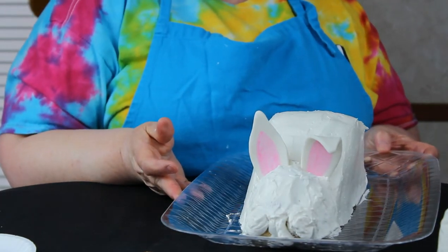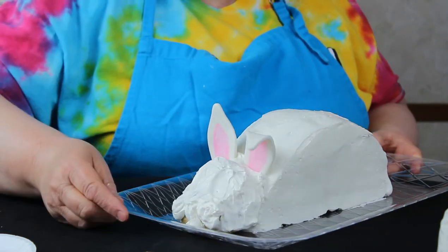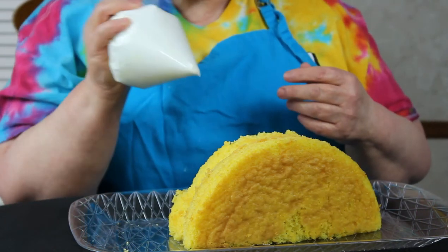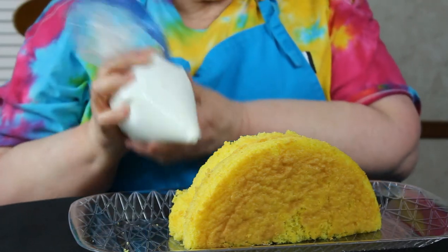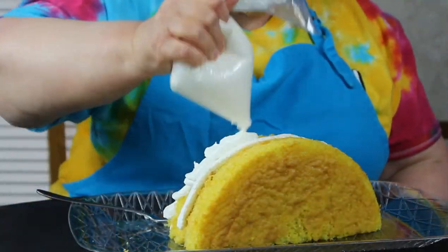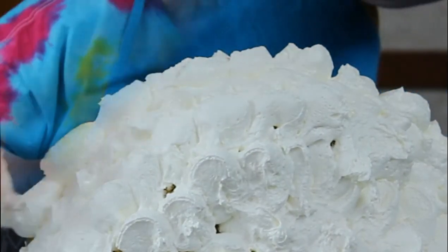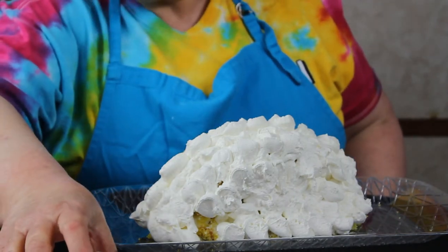That's not cute! Let's get started on the lamb. For the lamb we're going to do circular motions, and all I have is a gallon-size bag with the end clipped — no tip, just the bag.